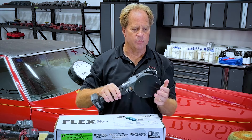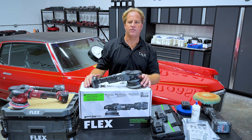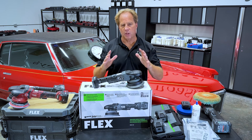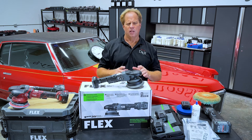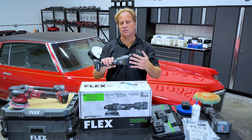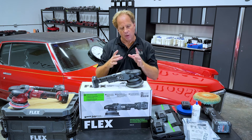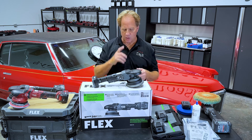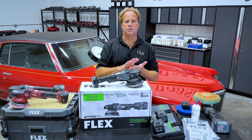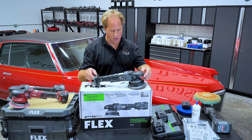This thing comes from the factory with what looks like a 6-inch backing plate. I think the originals came with a 5-inch, and I never understood why — because follow my thoughts: this tool has a lot of power, it's gear driven, there'll be zero pad stalling. A 5-inch backing plate turns a 5.5-inch pad, but you could get the optional 6-inch backing plate and now you can turn a 6.5-inch pad and take advantage of all the power. So ever since these things have been invented, I've been tossing the 5-inch and putting the 6-inch on to turn larger pads and knock out work faster.